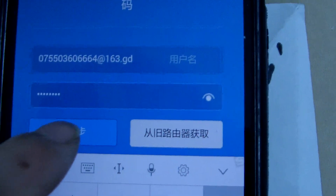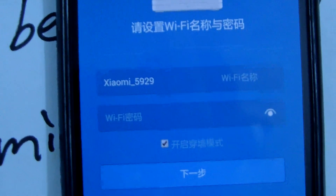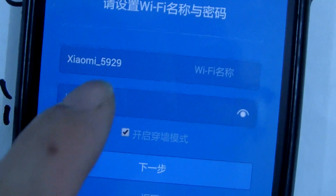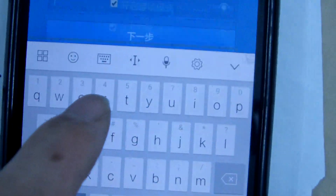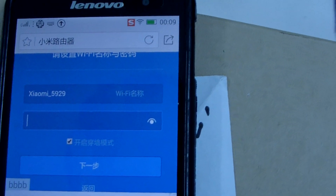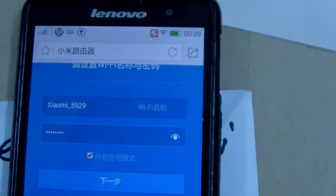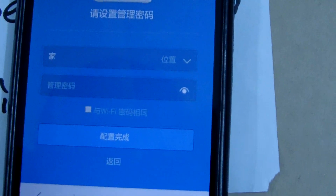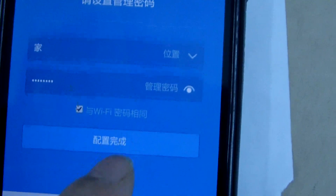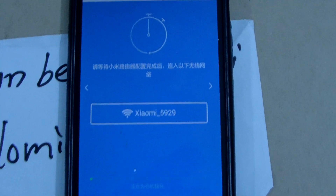Enter the internet credentials and proceed to the next step. This is the Wi-Fi name: Xiaomi 5929. We set the Wi-Fi password. Then set the manager password — we can choose the same as the Wi-Fi password. This step is now finished.